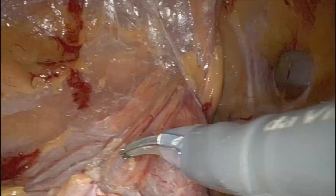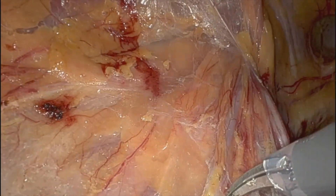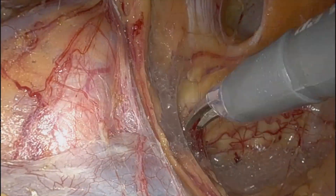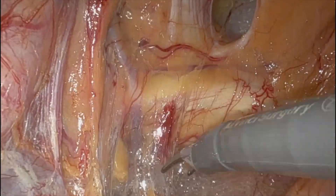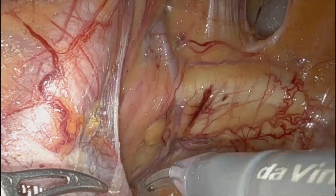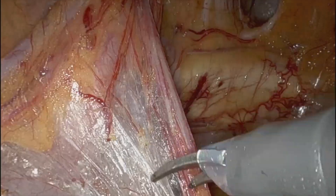Just taking it off the spermatic cord here, doing my floor dissection as I call it. Here I'm coming around the corner, staying close. You can see my chronomortis vein that goes from north to south there. I'm going to make sure I get a stitch medial to that, between that and the iliac.